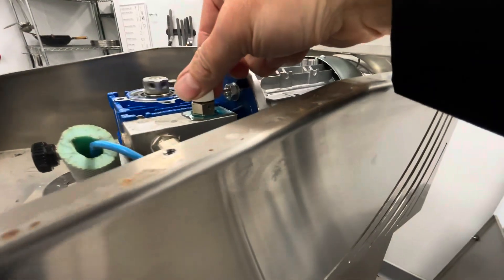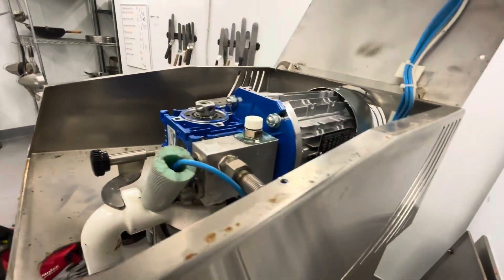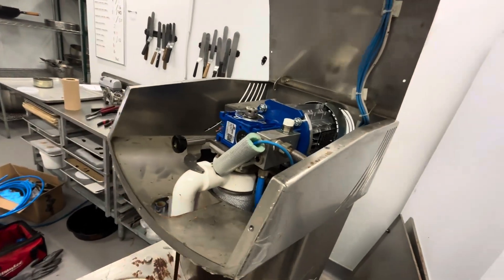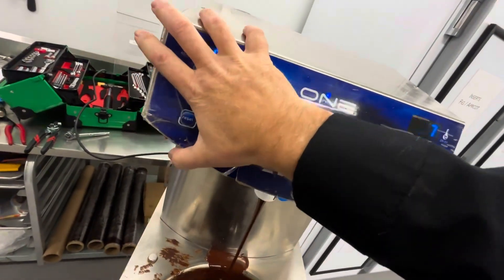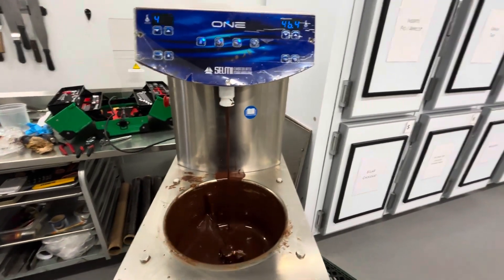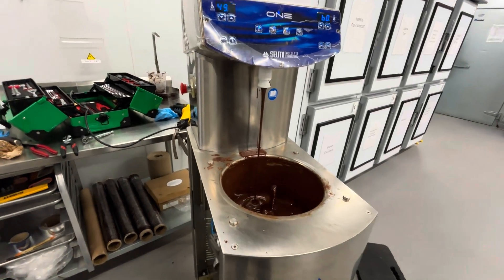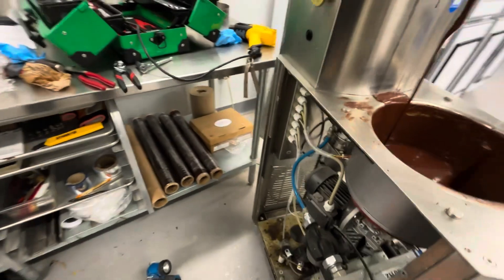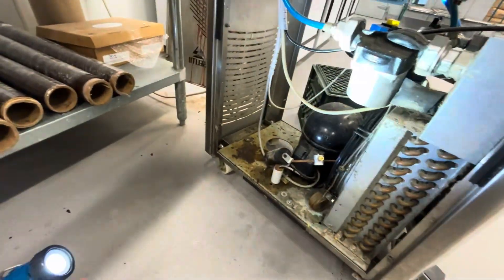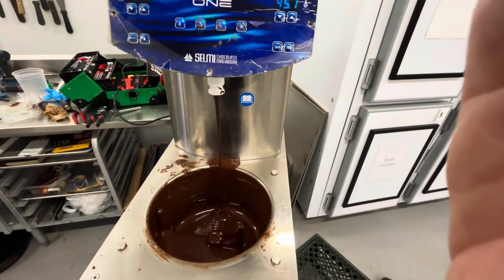The new motor is running nice and smooth. Let's check the glycol one more time — a couple more small bubbles came out, it's all looking good up top. Now we're going to test its ability to go into temper. I'm going to hit this to start temper, feel around on the compressor, and set a timer — I want it to beep and complete temper within 15 minutes.